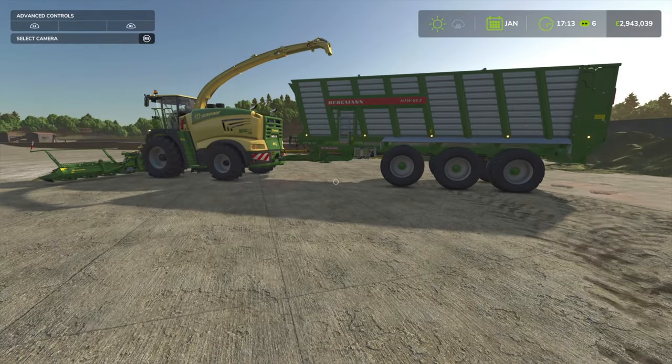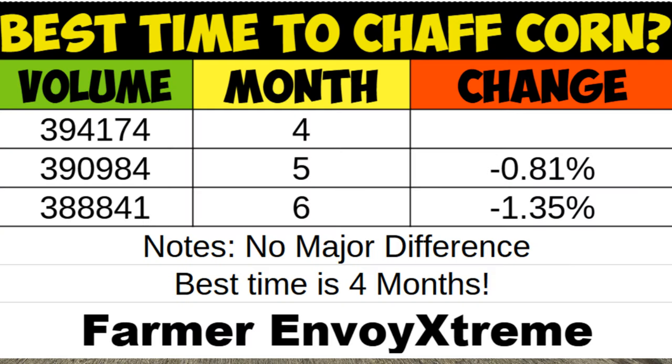Testing has been completed and there are some interesting results. I'm going to put up a screenshot, so feel free to pause the table whilst I discuss this. In terms of when you can harvest your corn, at least without seasons, it's after 6 months — so you can start chaffing at 4, 5, or 6 months. After 4 months we got 394,174 litres. After 5 months we had a 0.81% decrease in yieldage, down to 340,984 litres — so about 3,200 litres lost.